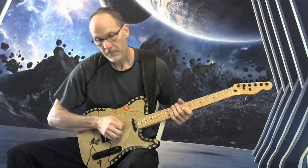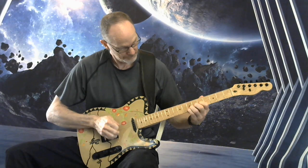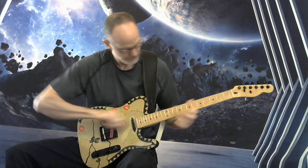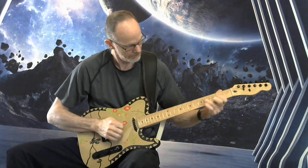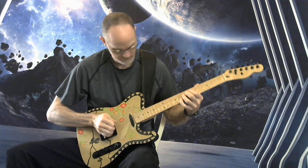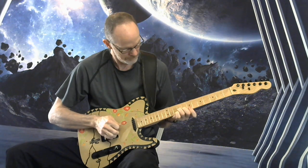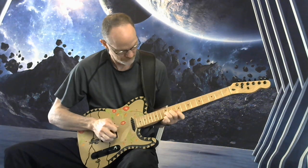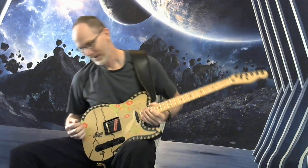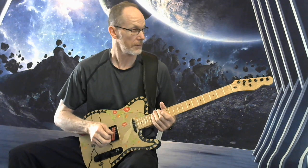Neck position. Going to the middle position, back to the distorted channel, then clean channel. Running through pretty quick here. Clean position.